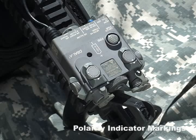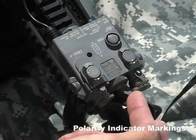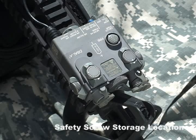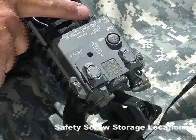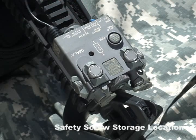To the right of the integrated momentary activation switch are the polarity indicator markings for the battery. This marking indicates that the positive terminal of the battery points outward when installed inside the battery compartment, which is located on the front of the device. Located to the right of the polarity indicator markings is the safety screw storage location. When the blue safety screw is removed from the back of the housing, it should be inserted securely into this location. Remember that when the safety screw is removed, it allows the user to access the non-eye-safe high power output settings, and removal should only be done at the direction of unit SOP or your chain of command.